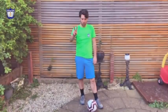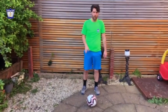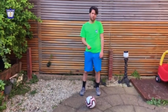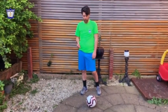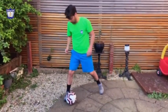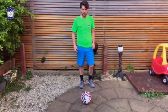Challenge number two: the reverse step over. It's very similar to the previous one, but we are only using one foot and we are going towards the same side where we do the reverse step over. I'll do it slowly — first here, and then I take a touch to come out. Now I'll do it quicker and towards the opposite side.